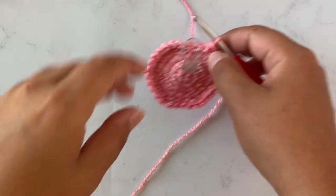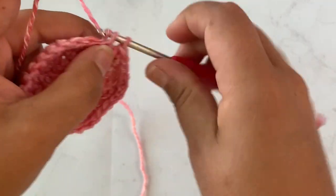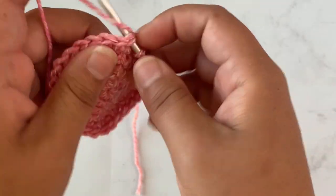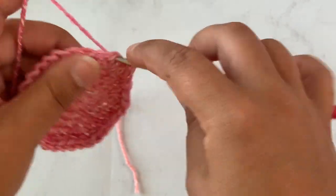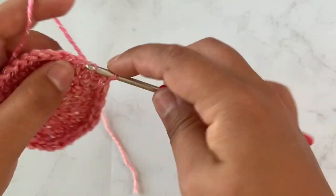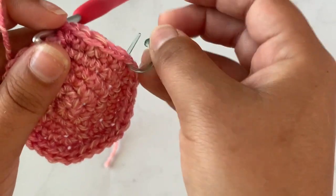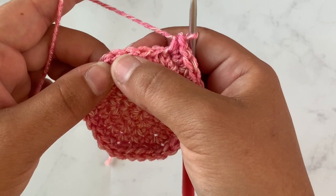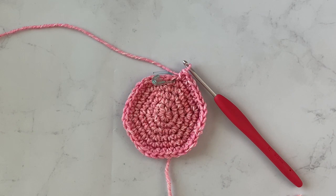On to round six, which is going to be our last increase row. We will single crochet in four stitches and then place two single crochet in the next stitch, and repeat that all the way around. Single crochet in four stitches and then two single crochet in the next stitch — repeat that all the way around. At the end of round six you should have 36 stitches.